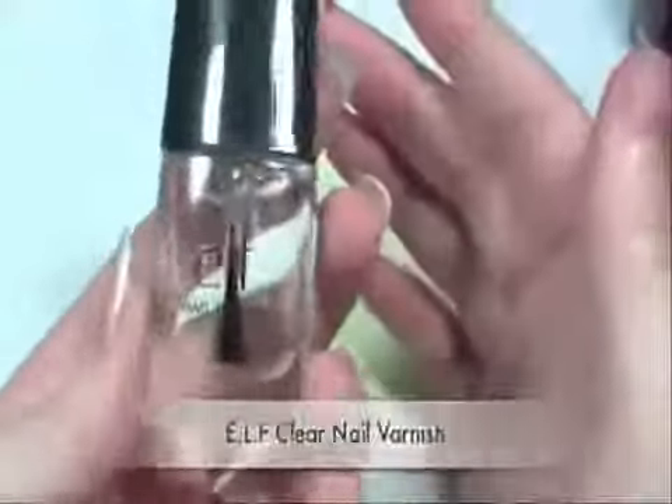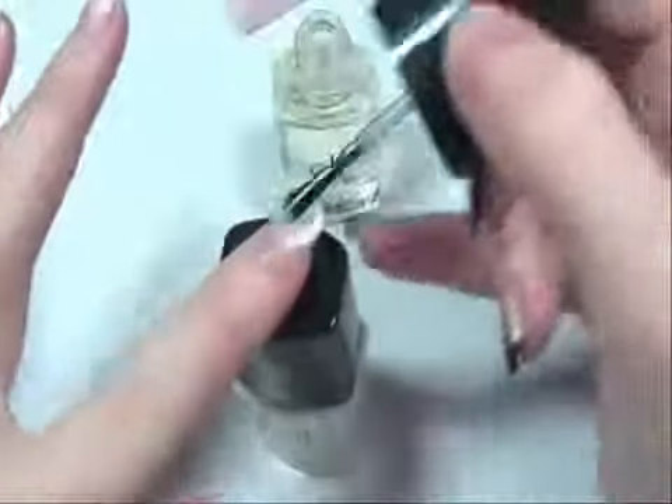To finish off, you're going to apply a clear coat, just to make sure that your nails stay strong, and to stop your nail polish from chipping or bending. And once you've done that, you're done.